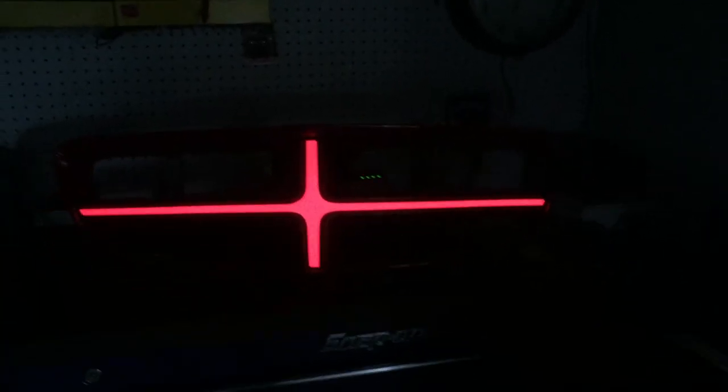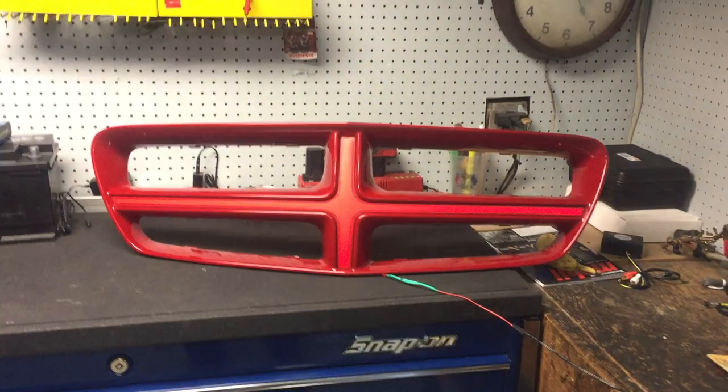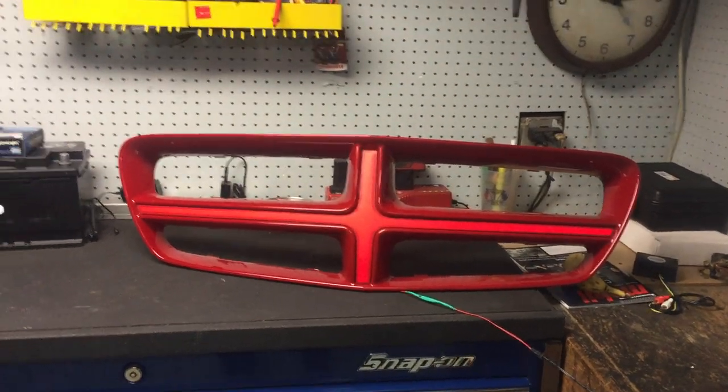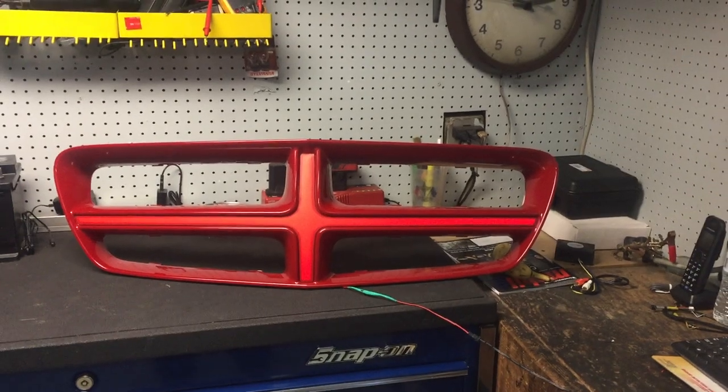That's what people are going to see — that's what you want, baby! I just want to get you excited. I'm going to post it to YouTube in a little bit so you can see. There's your grill painted — that's what you're going to have at night. Very cool, call me with any questions.